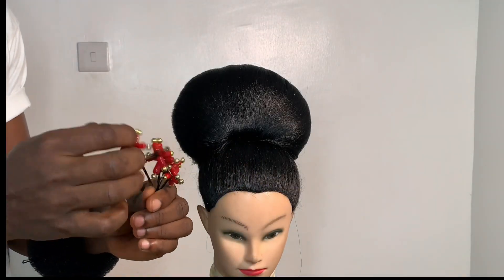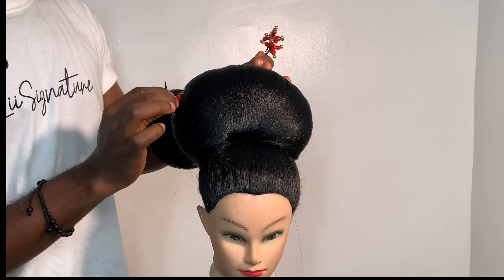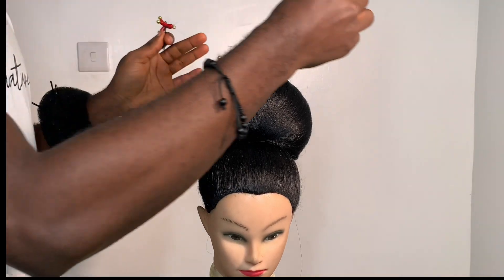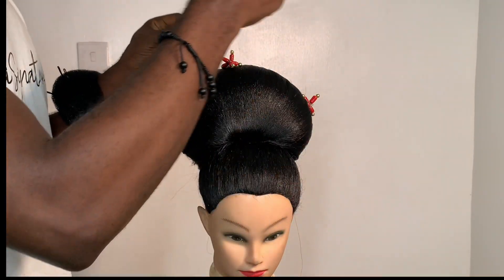Now I have this cute little star cross bead, so I'll be using it to embellish the hair. I'll be placing it — you can just place it anywhere you want to. Whichever placement you feel looks beautiful on the hair, you can do so.